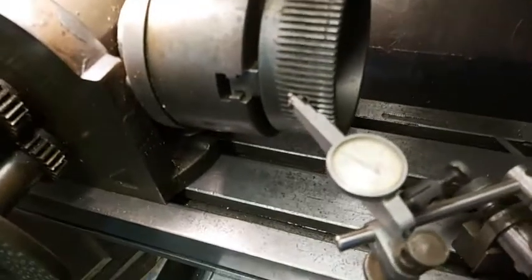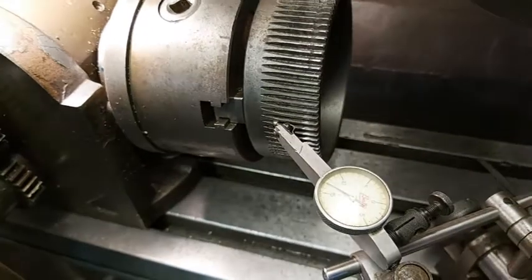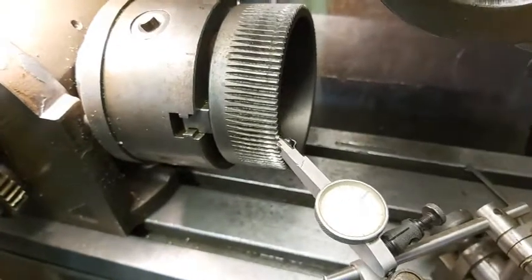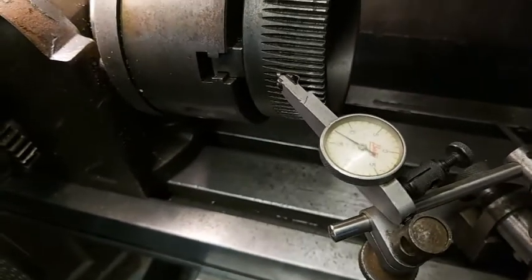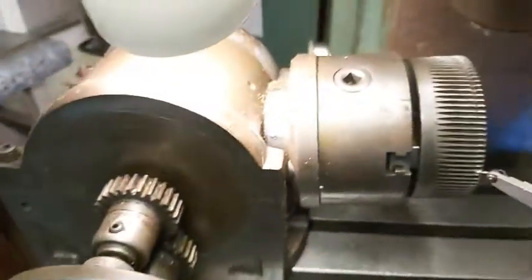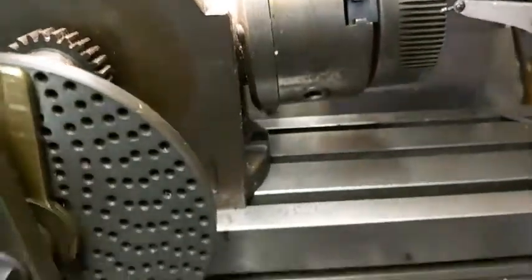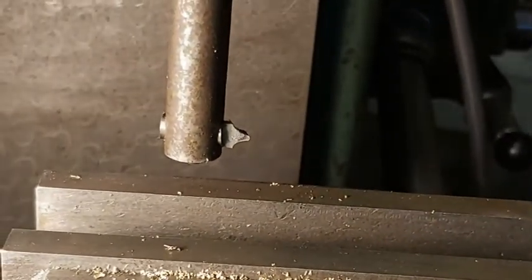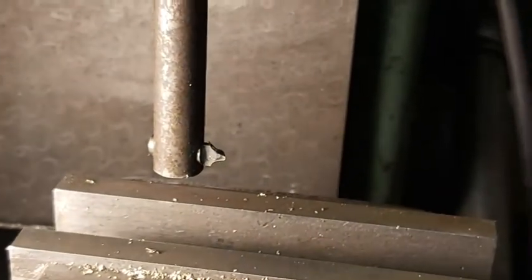The approximate angle of the teeth cut in the worm wheel is four degrees, so I mounted the worm wheel in my dividing head and adjusted the angle to four degrees. With the worm wheel mounted, I got my dial indicator and for the first tooth got an approximate level setting. You can never get it perfectly level on a gear cut at an angle, but it was very, very close.